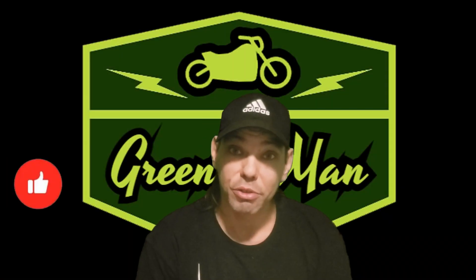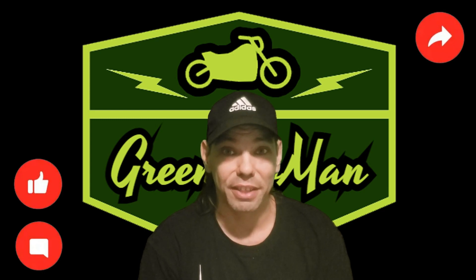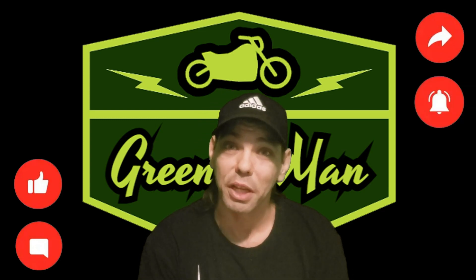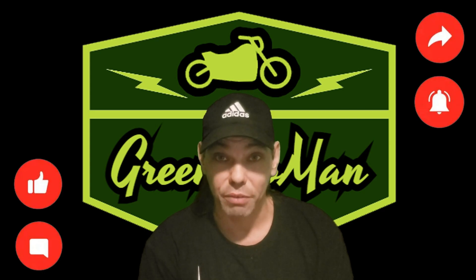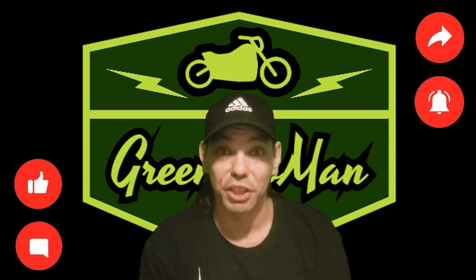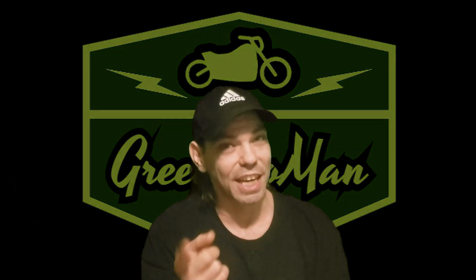Alright guys, that concludes another episode of Simulator Saturdays. Thank you for watching as always, and feel free to comment down below if you'd like to see anything. As always, if you enjoyed that video and you'd like to see more great content from my channel, feel free to watch this video right here. And don't forget to subscribe. Catch you on the next one.